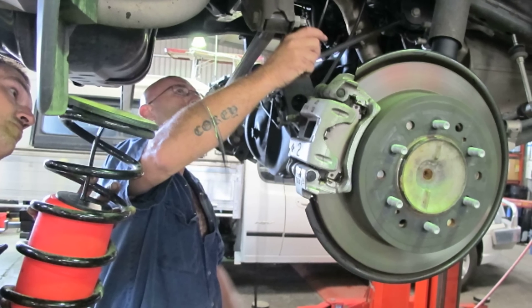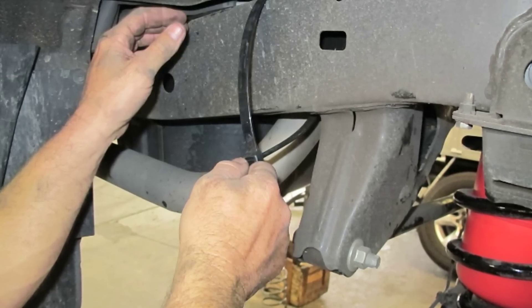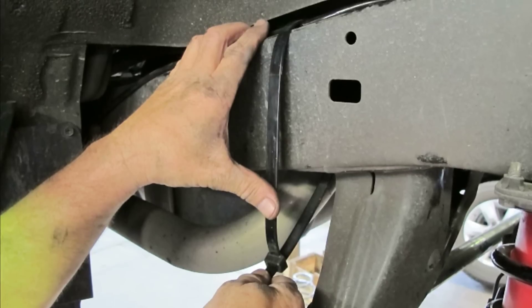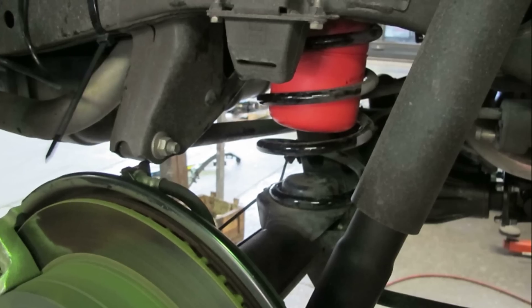Feed the air lines up through the existing hole in the chassis rail. Run the air lines along the top of the chassis rail and secure with zip ties, and again towards the rear of the chassis. Fit the coil and air bag into position on the differential housing.